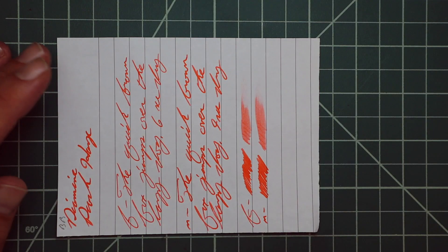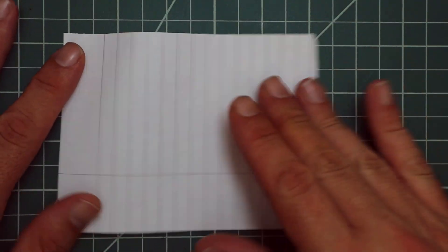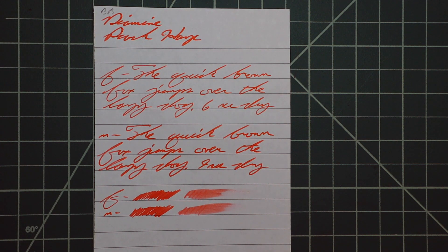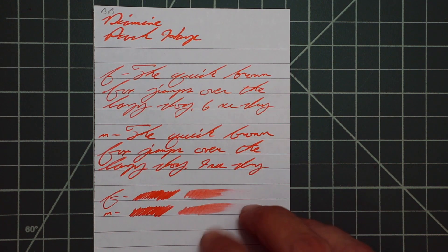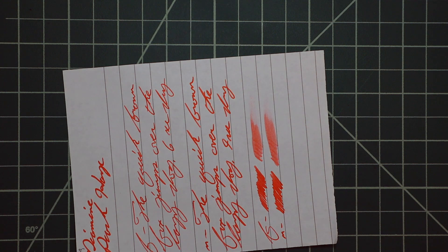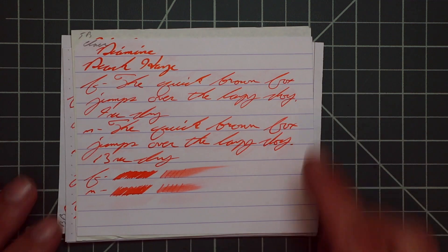The smear test on Limon — you could probably recover this if you smeared while writing. Black and red notebook — no bleeding, no ghosting. The 1.1 has no feather, spread, halo, sheen, or shade. The extra fine is a noticeably lighter tone with no feather, spread, halo, sheen, or shade — six seconds to dry. The medium is a darker tone, the same as the 1.1, with no feather, spread, halo, sheen, or shade — nine seconds to dry. The scrubby for both show no color variation. The smear test — you could likely recover this with an extra fine, not the medium, if you smeared while writing. And that is all I have for the writing samples.